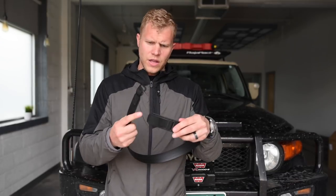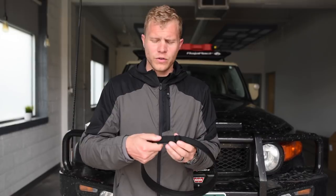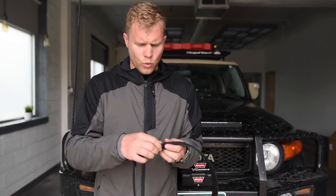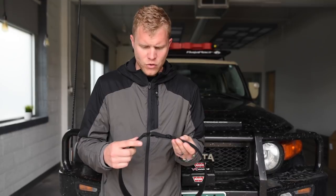It's a simple G-hook attachment that you can see here, and then there's a loop here. For those of you that like Ferros markers and things like that, there's spacing back here. So once you get your spacing set, if you want to customize your belt a little bit and attach a Ferros marker or something like that, you can certainly do that.